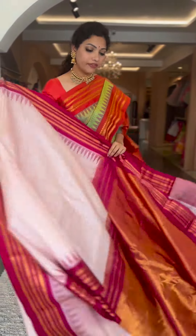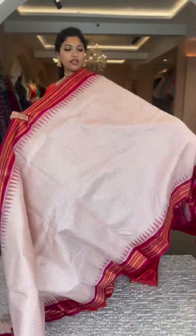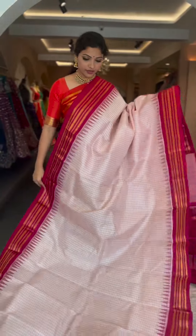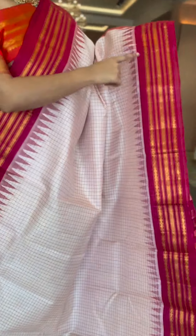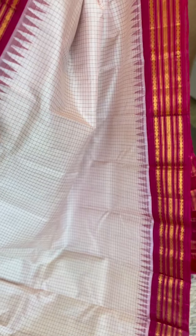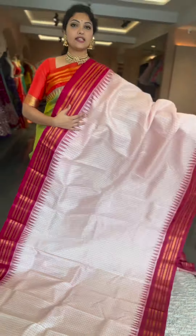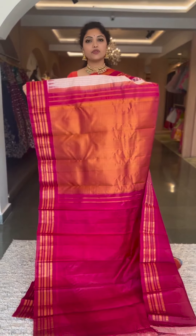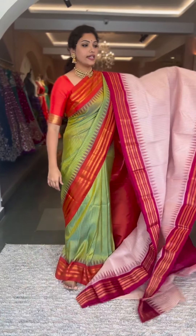For all those half white lovers of gadwals, this is a limited collection in the half white. One is this with a nice reddish pink border — resham checks on the body, reddish pink border, traditional style gadwal, both sides equal size, contrast pallu and blouse, tissue pallu and plain blouse. ₹14,800, saree number twelve.